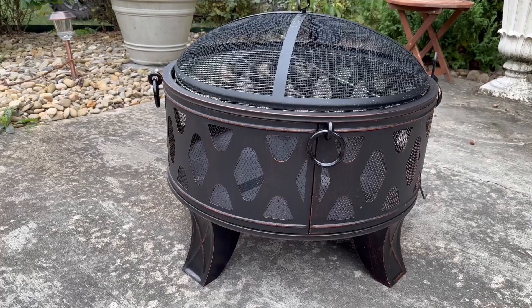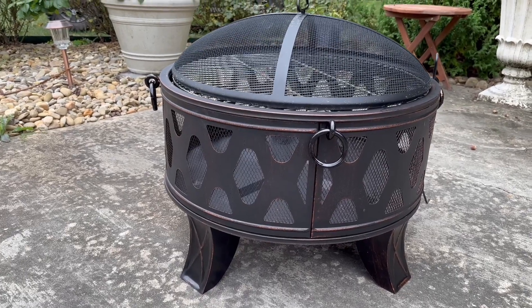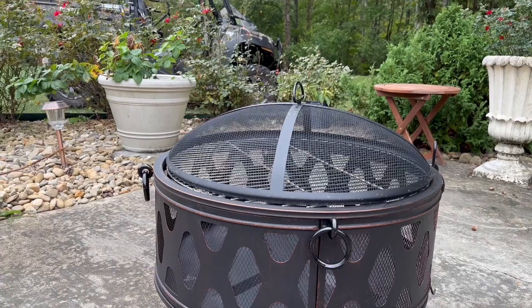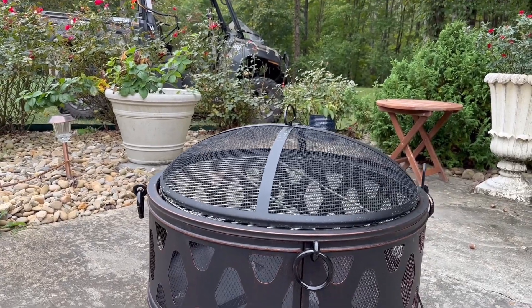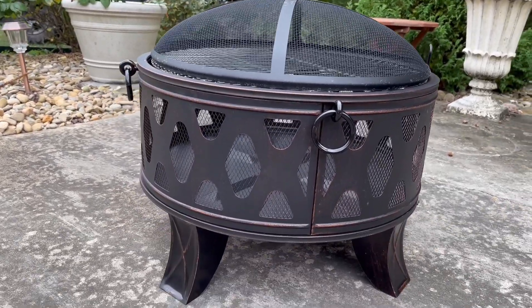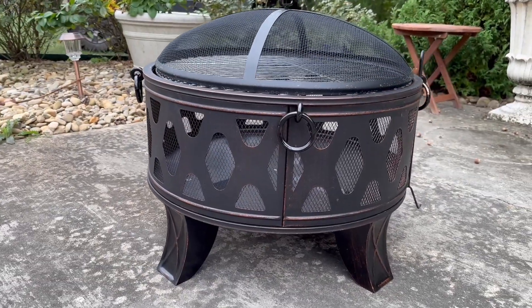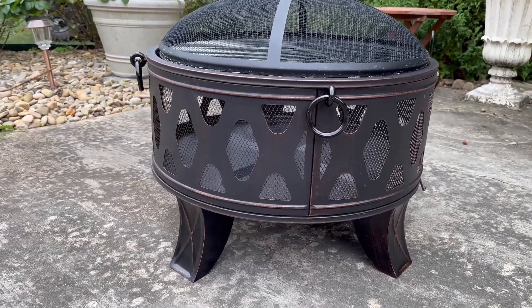This comes to you disassembled, so you will have to put it together. The spark arrestor up there on top, all you got to do with that is put that handle in it. But everything else comes flat packed mostly, and it's just some screws and bolts to put together and get it all set up.